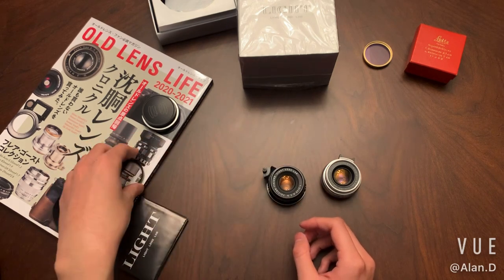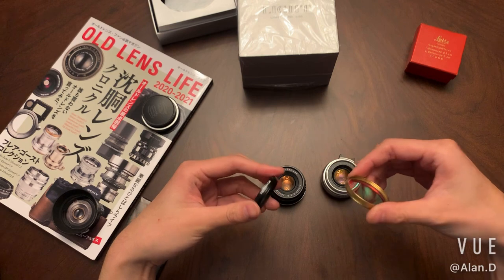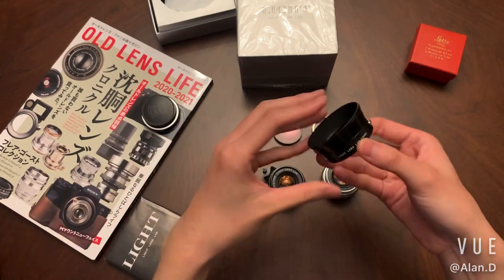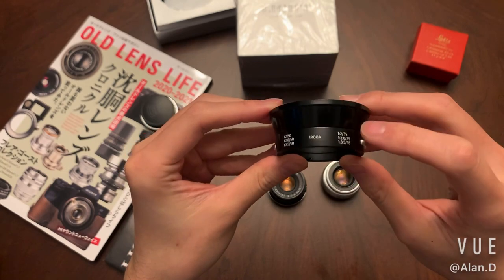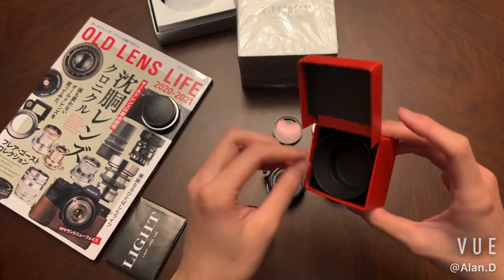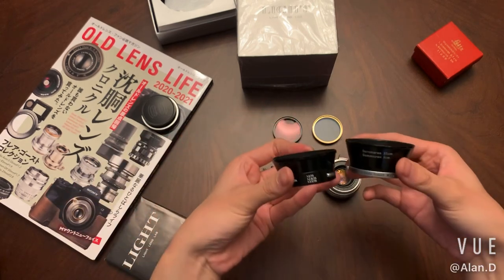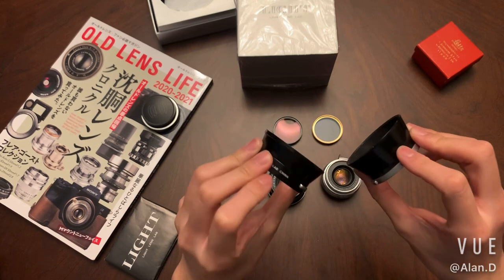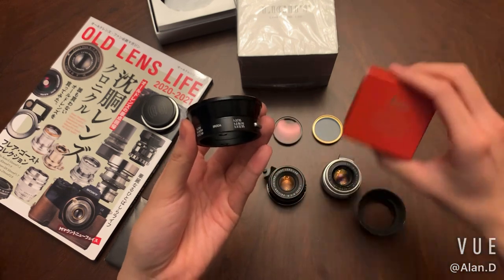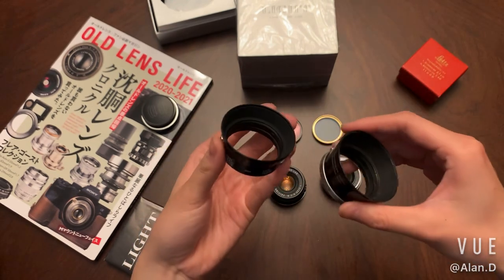It also comes with the black UV. I also bought a bare brass UV from them as well — I think it looks really cool. For the lens hood, this one is from Light Lens Lab China, and it lists all the lenses it can be used with. I also have an original lens hood here, and this one is made of brass. Although this one is a copy of the IROOA lens hood and this one is ITDOO, they are different but can all be used on these lenses.